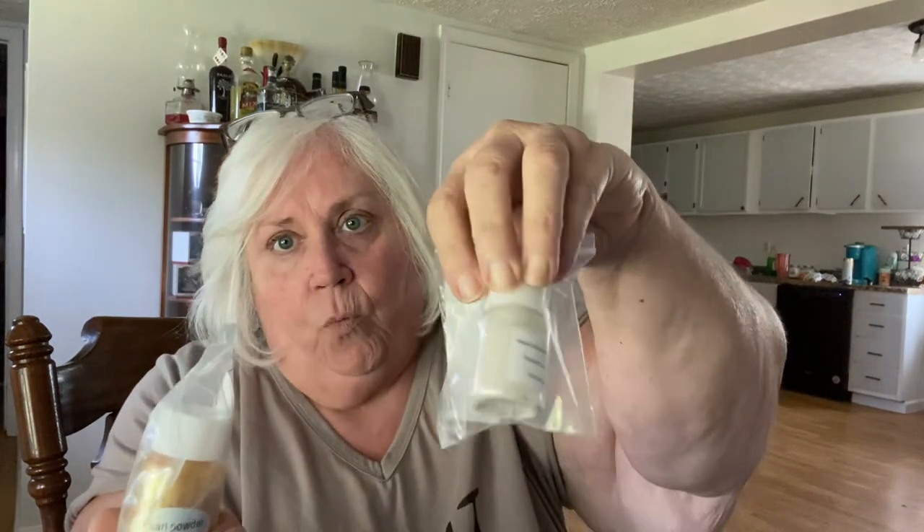I got some of the pearl mica powder — I got it in white and gold. I haven't used it yet, but I'll have to keep y'all up on it.